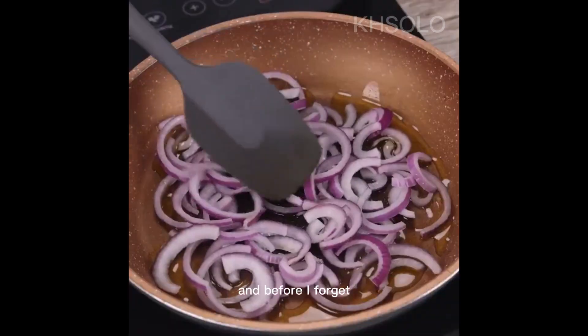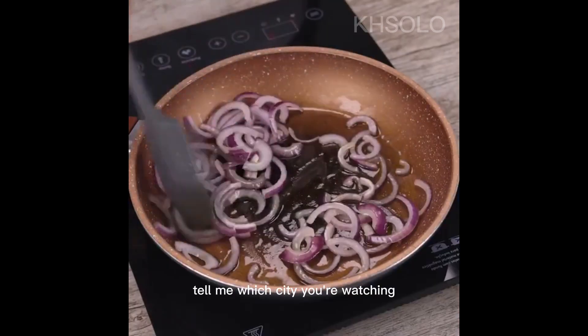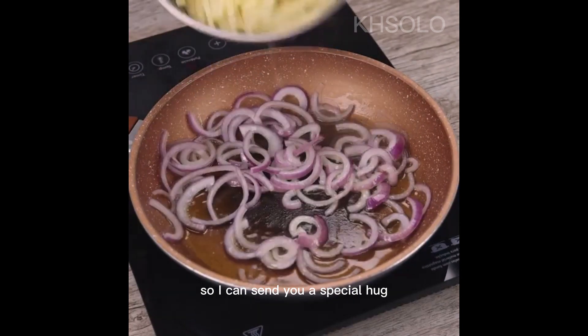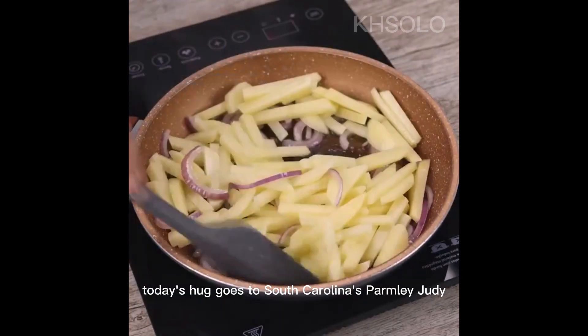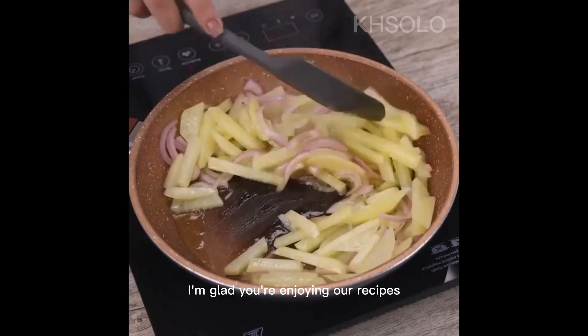And before I forget, tell me which city you're watching from so I can send you a special hug. Today's hug goes to South Carolina's Palmley Judy — I'm glad you're enjoying our recipes.